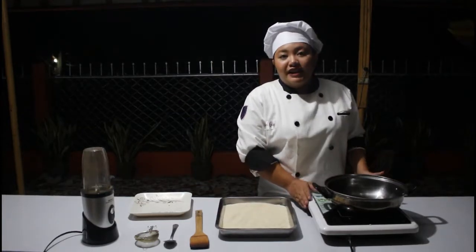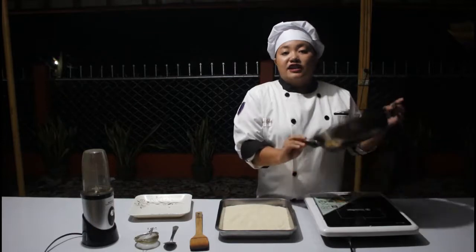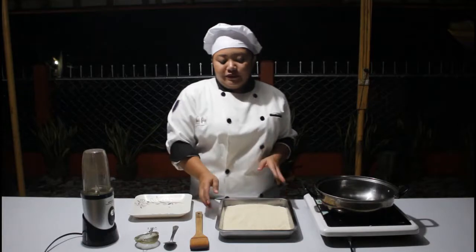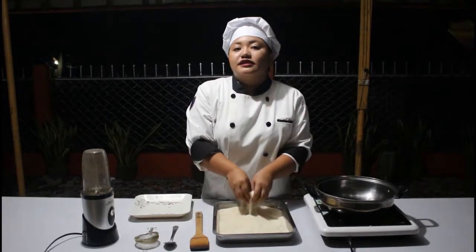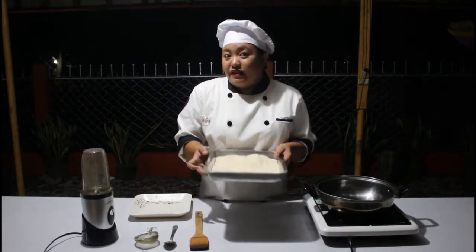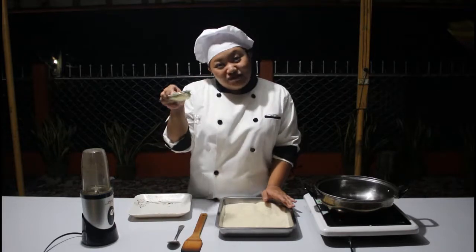Of course we will be needing a stove — I am using an electric stove here — and also a Dutch oven or simply a pot. We also need corn grits, very fine corn grits which are locally available in different supermarkets, and a baking pan, a wooden ladle, a spoon, and a sifter.